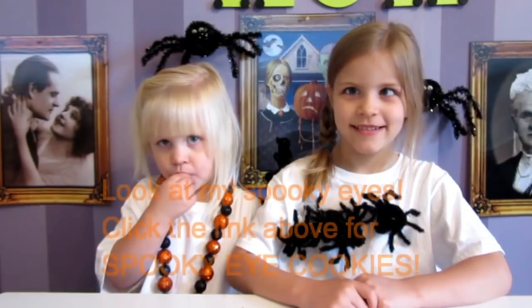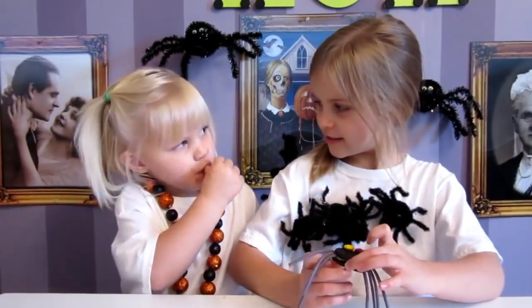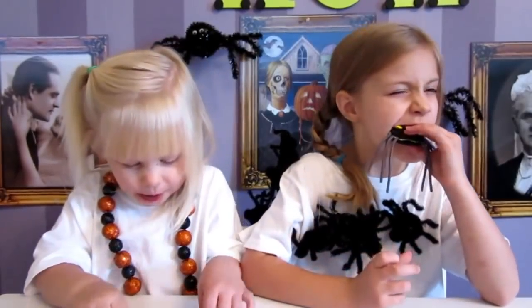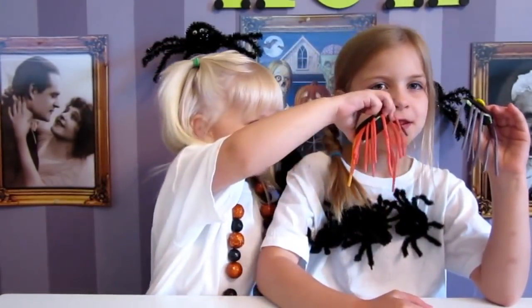And now for the taste test. Are you going to eat yours yet? Mmm, mmm. These are so good. It's so fun to make and so easy. You should make them.